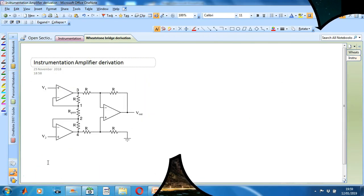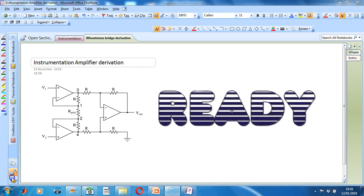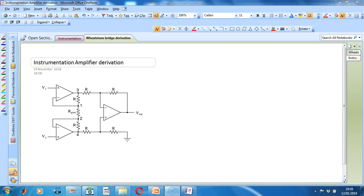Now let's derive the equation for the instrumentation amplifier. By doing this, we learn why we use the amplifier and how the amplifier operates. We first have to split the amplifier into two stages: first, the input buffer stage, and secondly, the differential amplifier stage.